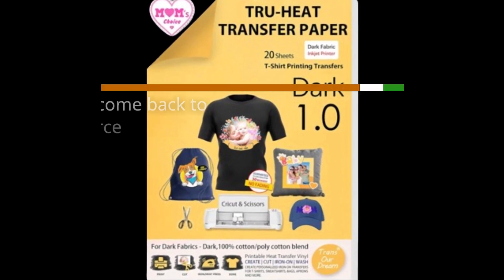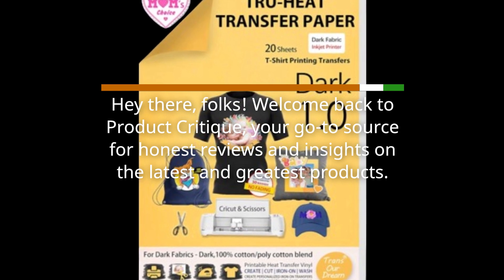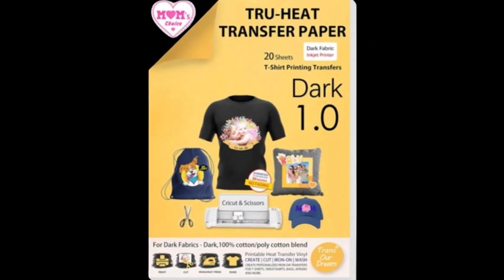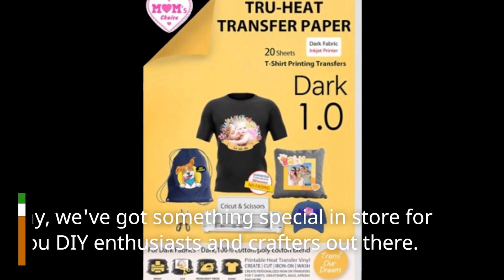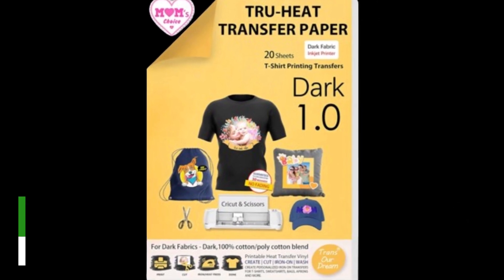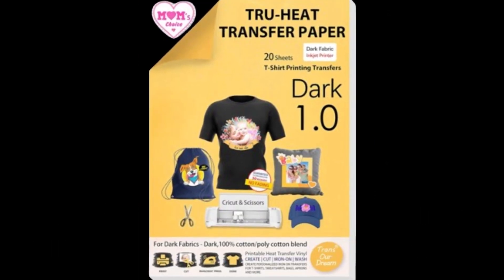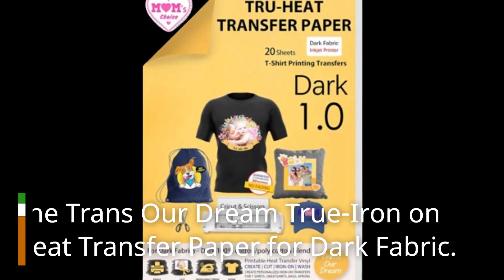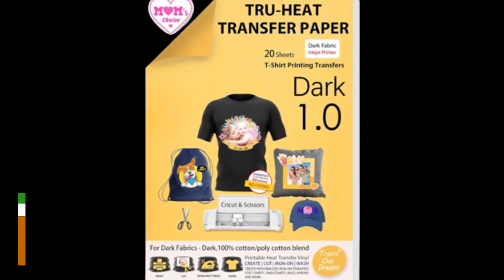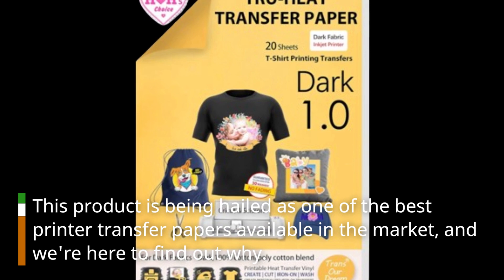Hey there, folks! Welcome back to Product Critique, your go-to source for honest reviews and insights on the latest and greatest products. Today, we've got something special in store for all you DIY enthusiasts and crafters out there. We're diving into a product that's been making waves in the crafting world: the TransRDream True Iron on Heat Transfer Paper for Dark Fabric. This product is being hailed as one of the best printer transfer papers available in the market, and we're here to find out why.